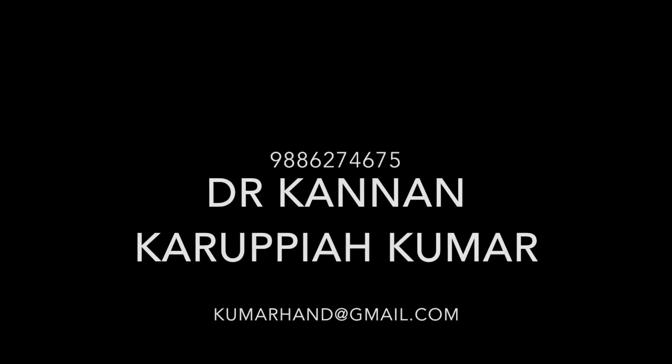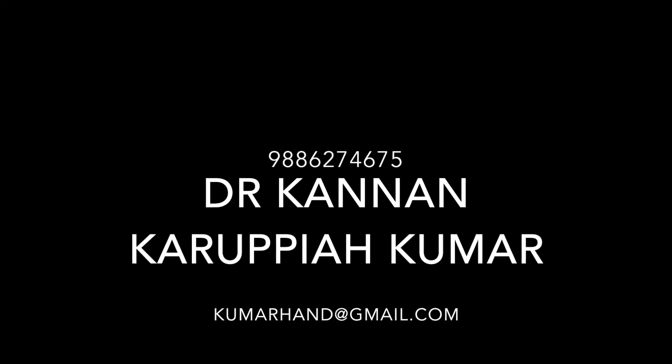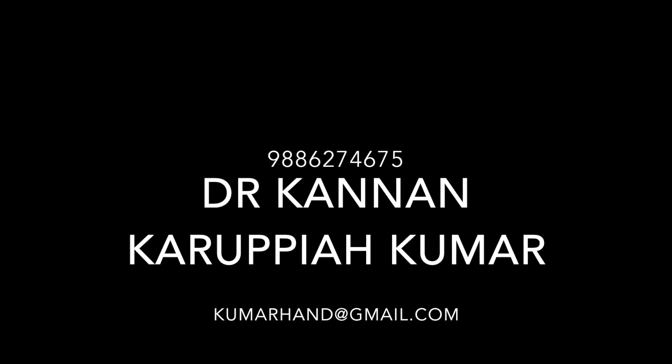Please do get in touch with me if you would need any further information. My name is Dr. Kannan Karpaya Kumar and I am a surgeon in Bangalore, India. Thank you.